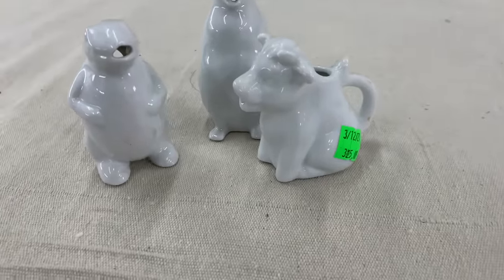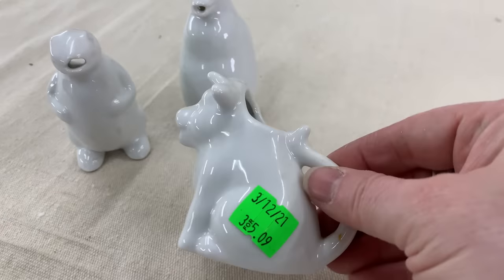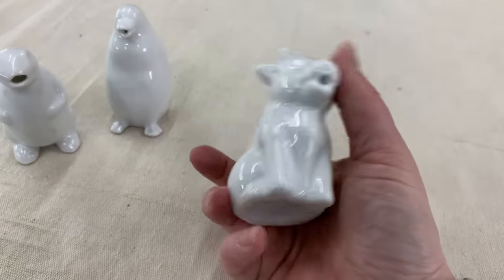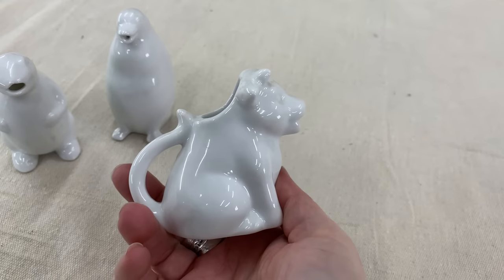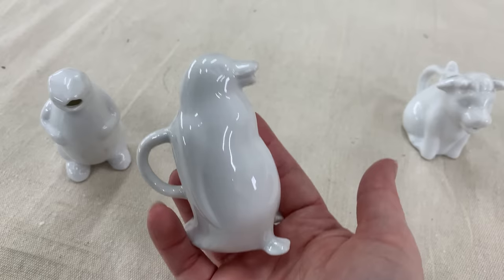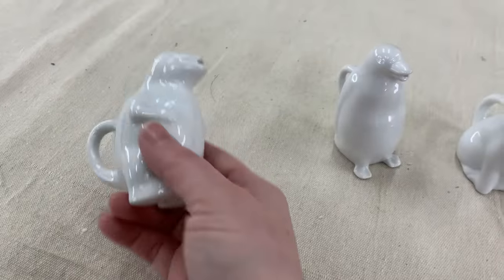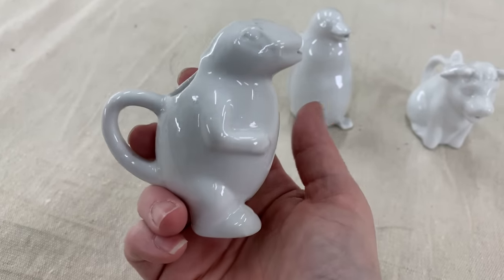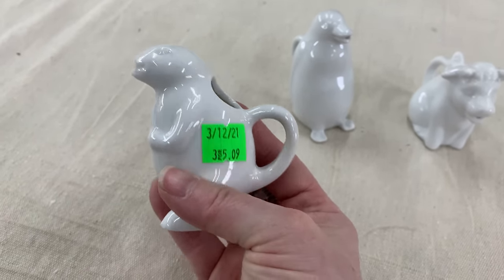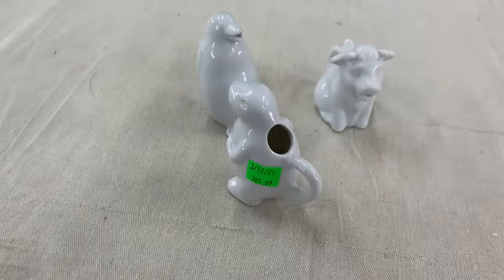This was a set of creamers — I can't pass up creamers, especially since it had a cow. It was a set for $5.09 and you had to buy all three. We've got this cow, and then we have a penguin — super cute, I'm not sure how that fits into farmhouse, but it doesn't matter. You never know what somebody's looking for in an antique mall. And then this one — I'm like, what is it? Is it a frog? Is it a turtle? Is it a hobbit? If anybody has a guess, please tell me.